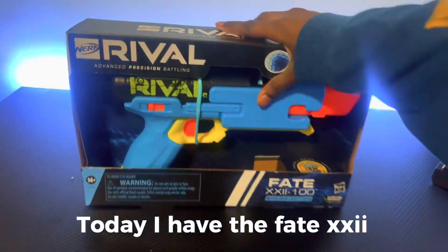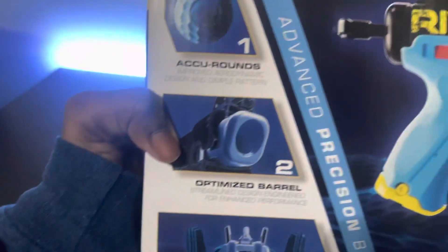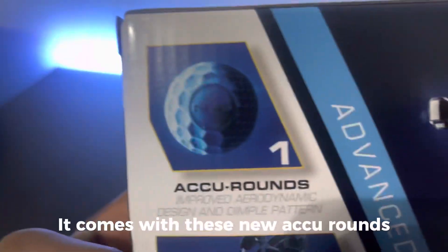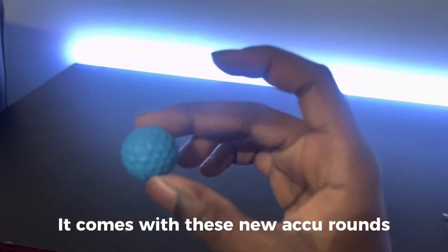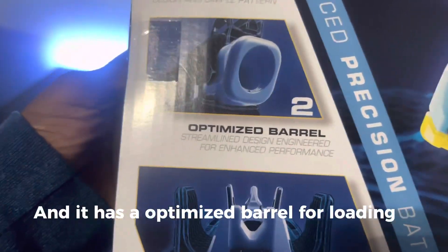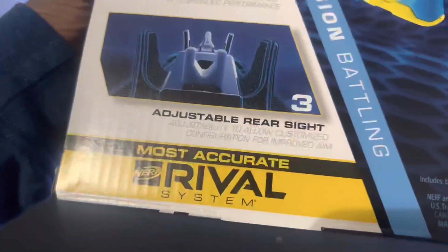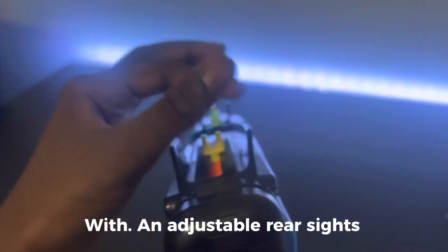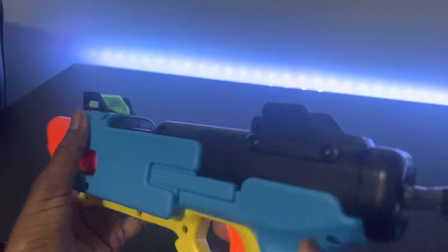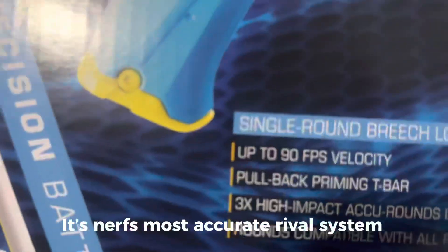Today I have the Thate XXII. It comes with these new Accu-Rounds, and it has an optimized barrel for loading with adjustable rear sights. It's Nerf's most accurate rival system.